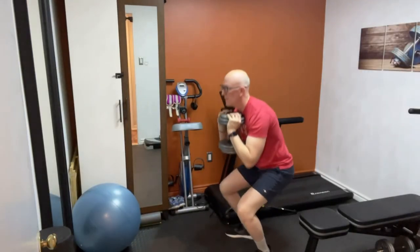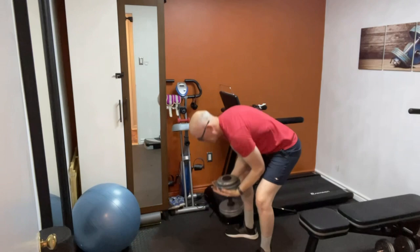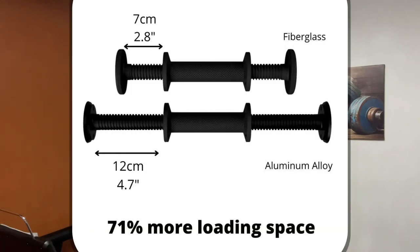For exercises like goblet squats, it's much easier to pick up and put down the dumbbell — you can even leave it vertical rather than lying on its side, which is quite convenient. If you need to load more than 70 pounds per dumbbell, there is the option of buying extended arms, which are made of aluminum alloy — still lightweight but a lot stronger, allowing you to load more plates. You can also buy more adapters if you have Olympic size plates.